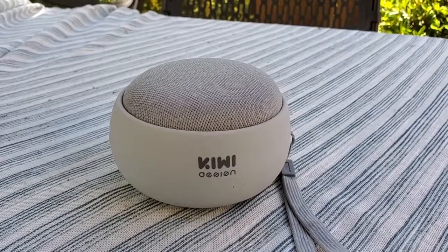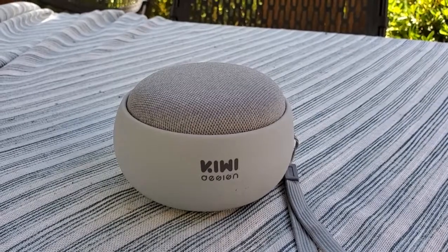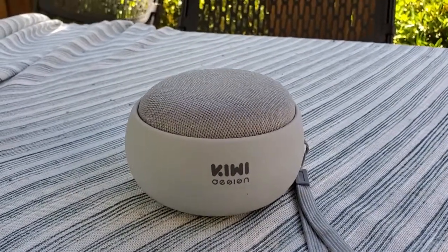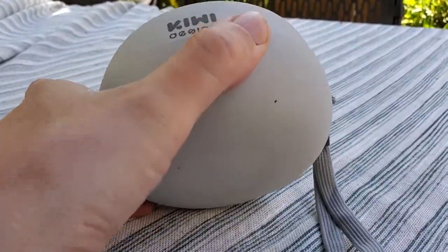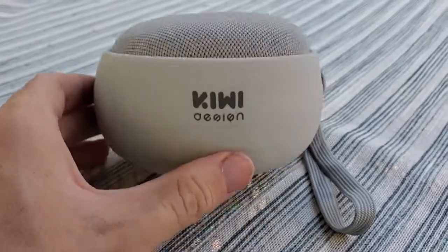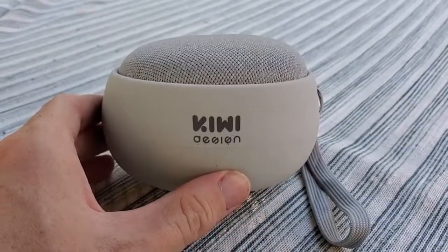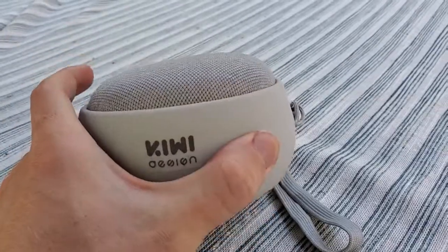I'm Tom from Do-It-Yourself Home Automation, and this is a look at using the Kiwi Design battery base for Google Home Mini to create an outdoor speaker. This is a really helpful feature with this device — it's a little battery base from Kiwi Design, and you can put your Google Home Mini right into the top of it. As I've shown in other videos, it basically turns the Google Home Mini into a wireless speaker.